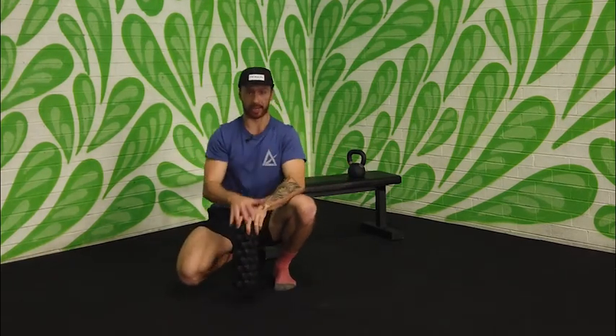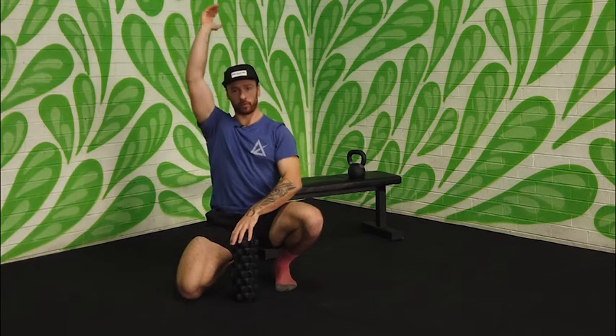With the dead bug, you'll do 20 alternating reps — so one, two, three, four up to 20.